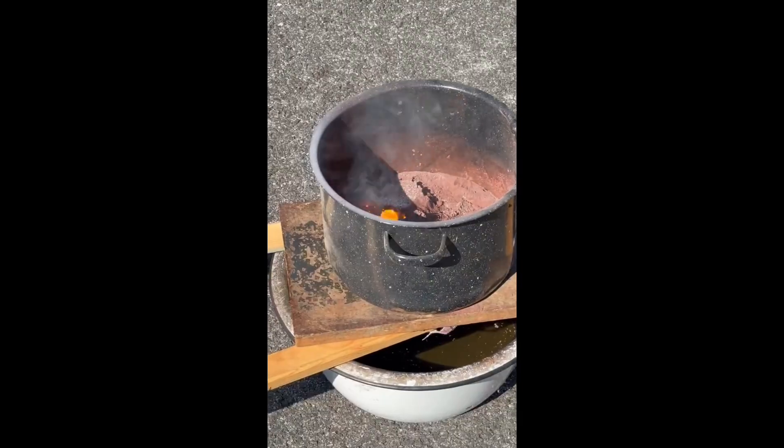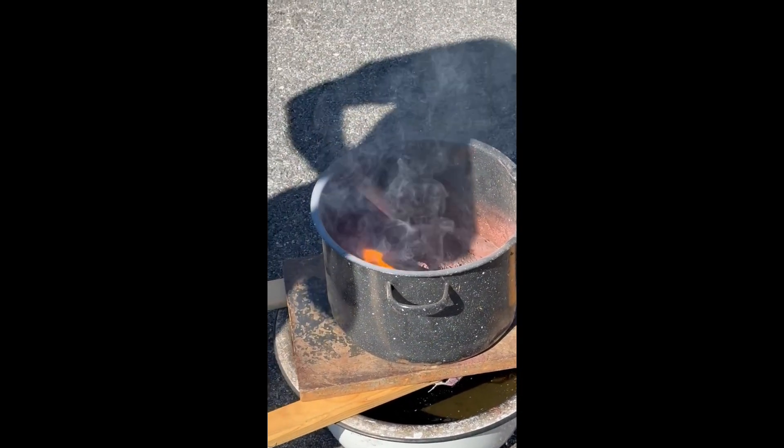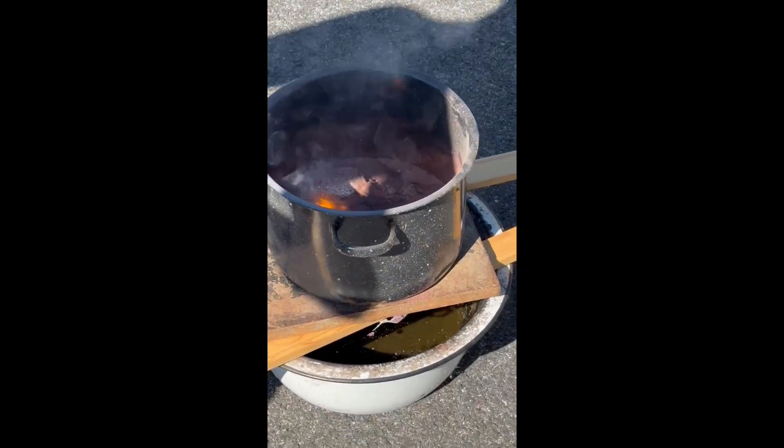Let's just pour it in. It will work — I promise you. They just can't tell if there's anything going on.